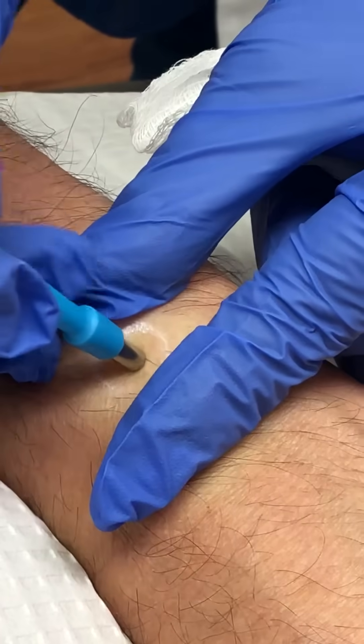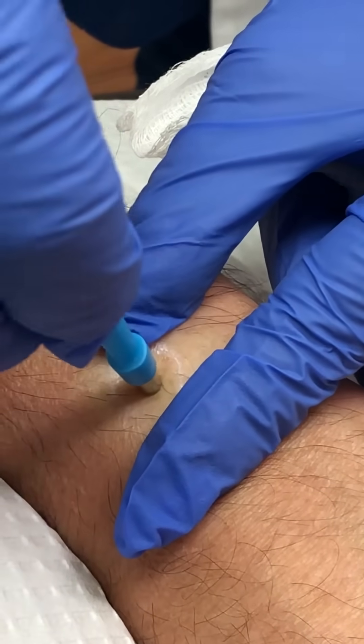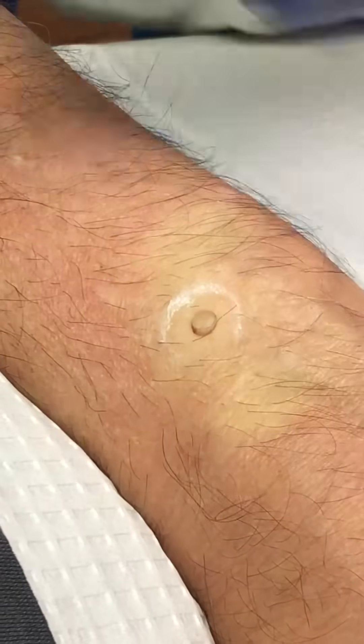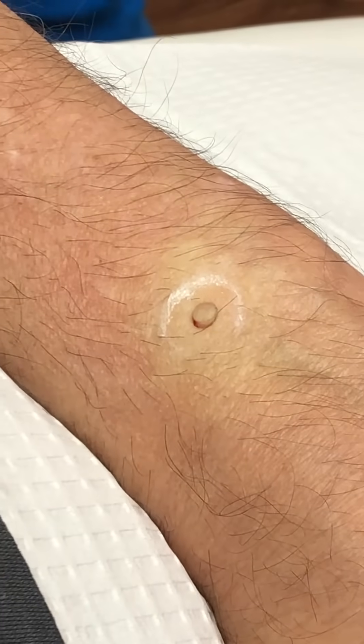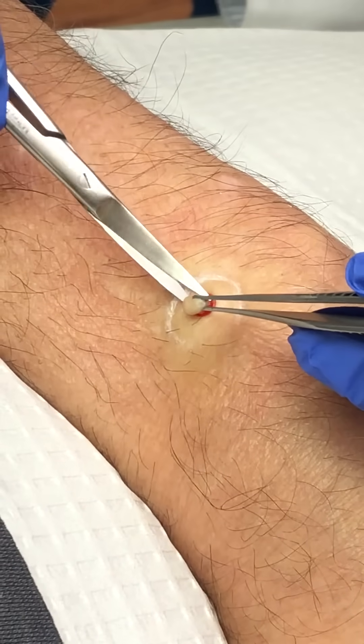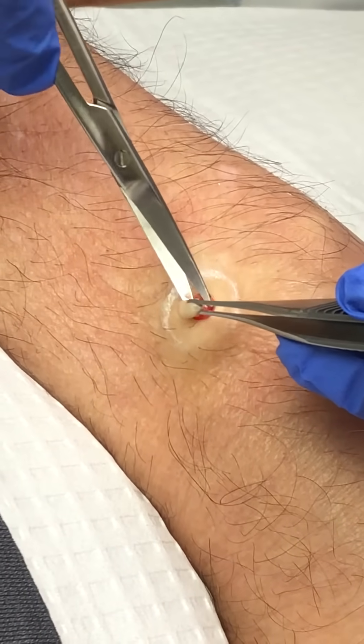We use the biopsy just like a cookie cutter and it's just turned back and forth. Okay, we're lucky today — you're not bleeding that much. And I use a little forcep, pull up the biopsy, and I can actually see it's a little cyst.